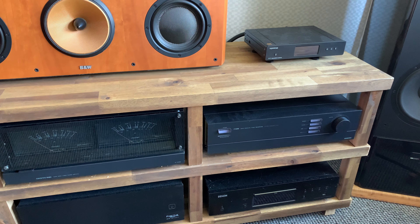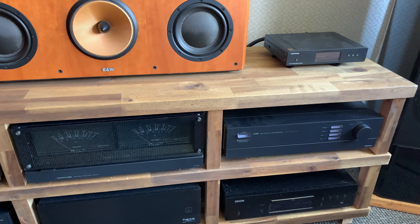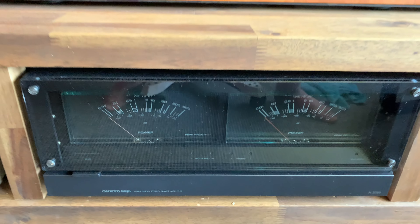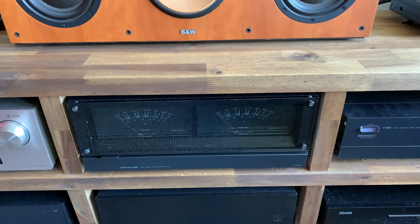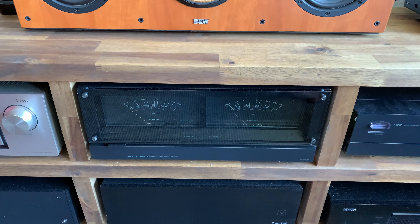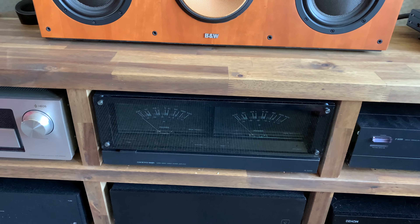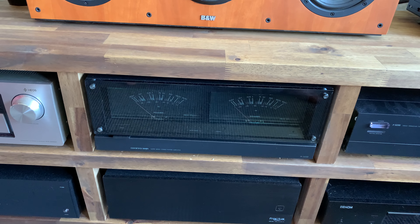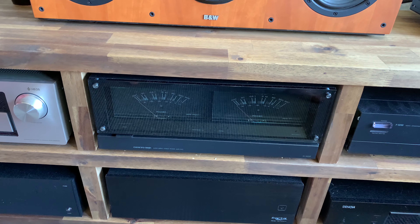Ladies and gentlemen, let me introduce you to my dream power amplifier: the Onkyo M5090. This thing has been on my list ever since I started this hobby. This amplifier is the best amplifier Onkyo ever produced, besides the M510. The M510 is a different league — it's really hard to get in Europe, and it costs about eight to ten thousand euros.